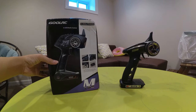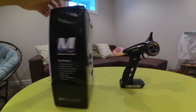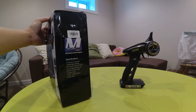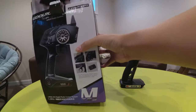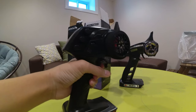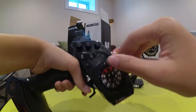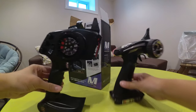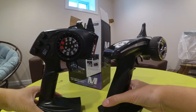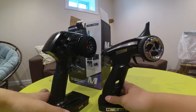So this is my new Ghoul RC TG3, 3-channel radio. Looks good, I really like the look, the wheel looks nice. Size comparison, this is the Flysky G2B I think.